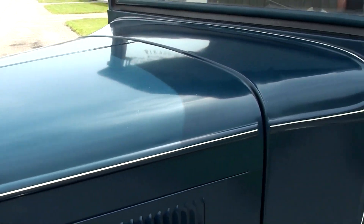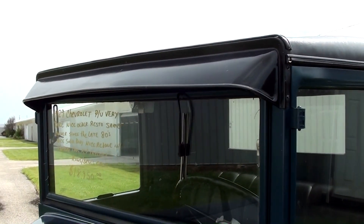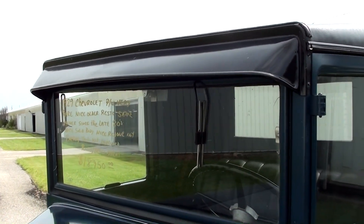Nice little pinstripe details along the body lines. It's got the visor over the windshield, just like you'd find on a Ford from the same time.